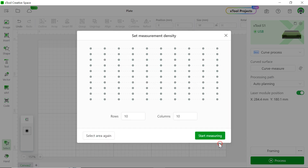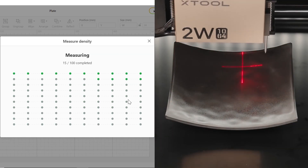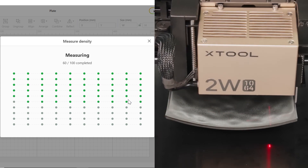It's done. Let's click next. Next we're going to set the measurement density. We're going to do the curve measurement between different points and our laser module. We're going to set up 10 rows and 10 columns and hit start measuring. As you can see, there are 100 points to be measured. This is how we do the curved surface laser engraving process.